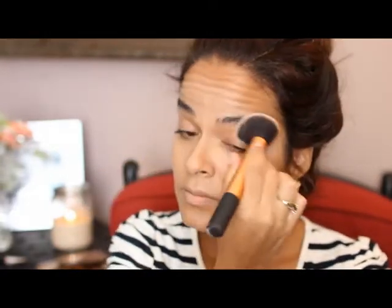Once that's all blended out, I like to take a foundation brush and go over everything one more time to make sure there are no harsh lines.